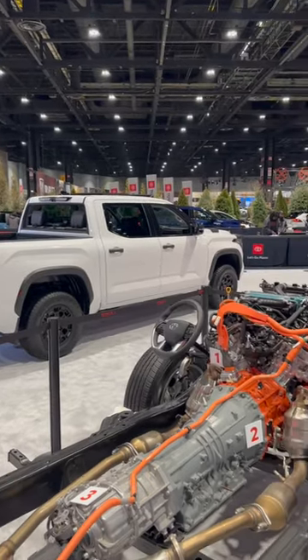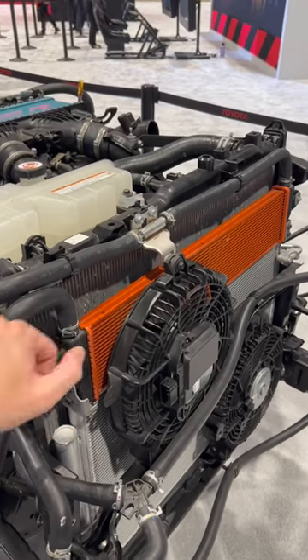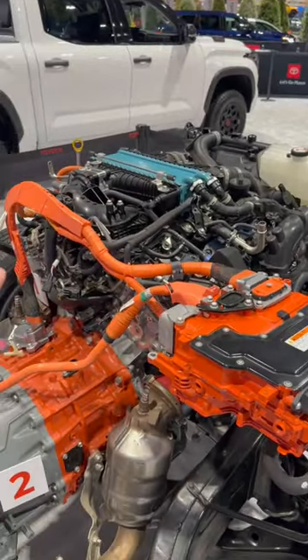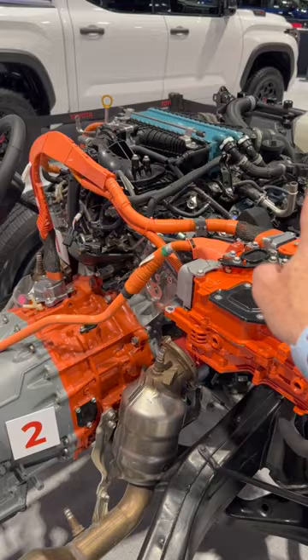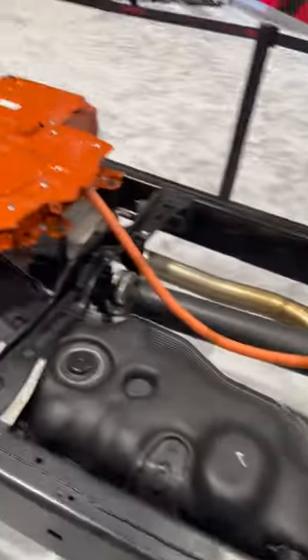The TRD Pro Tundra has a standard hybrid max powertrain, and that's what we're looking at here. We have an intercooler for the hybrid system, we have our inverter assembly right here — following those orange wires that you see in the engine bay — down we have our electronic generator right here. This is a mechanical hybrid system because we are in between the motor itself and the transmission.